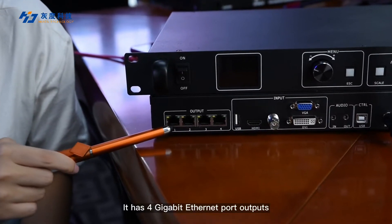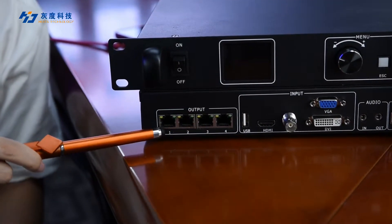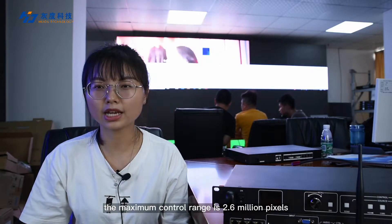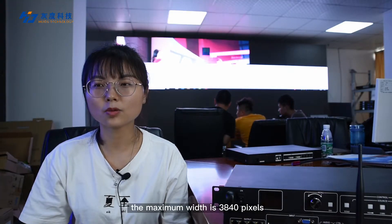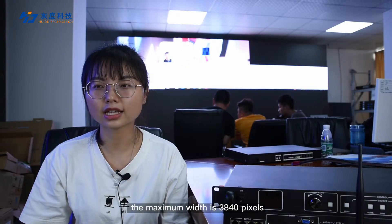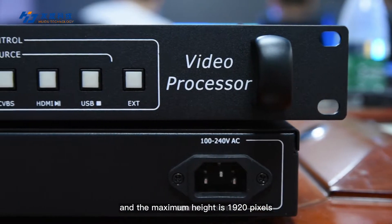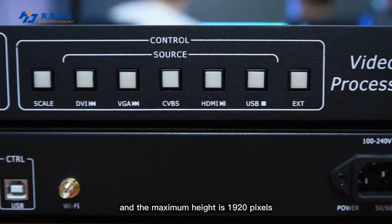It has 4GB FNX port output. The maximum control range is 2.6 million pixels, the maximum width is 3,840 pixels, and the maximum height is 1,920 pixels.